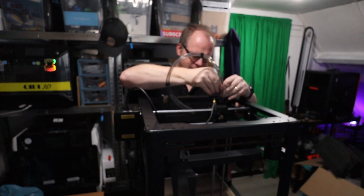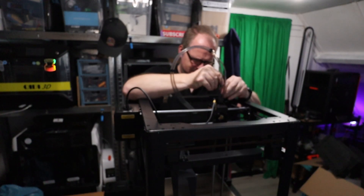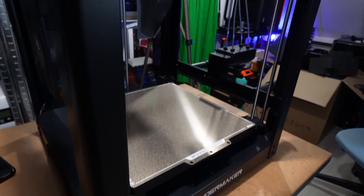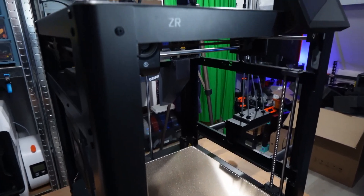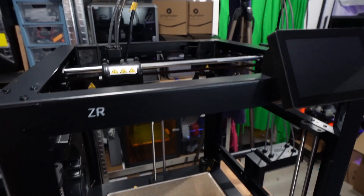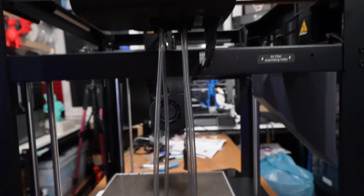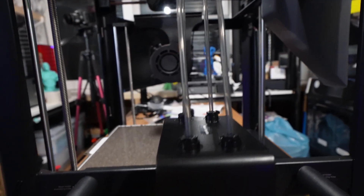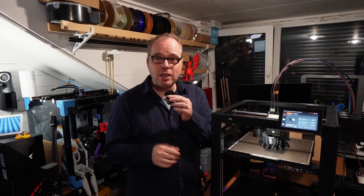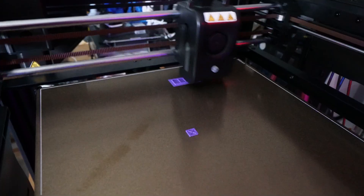On the back side there's the poop chute and purge bucket, using a silicone brush to wipe away leftover filament. It has a full metal frame — solid and durable, a well-looking machine. This printer runs on Klipper, with the Fluidd interface, and it works great.